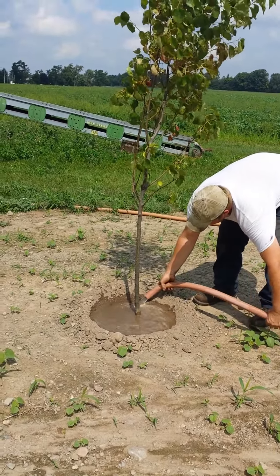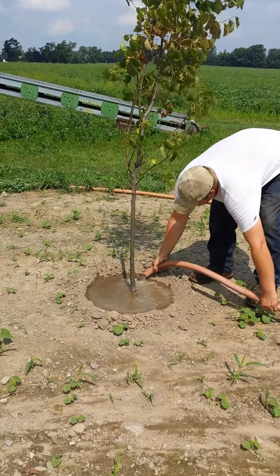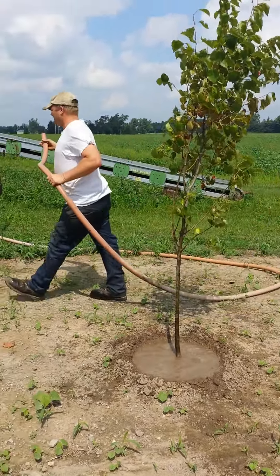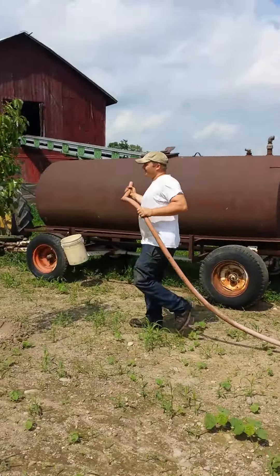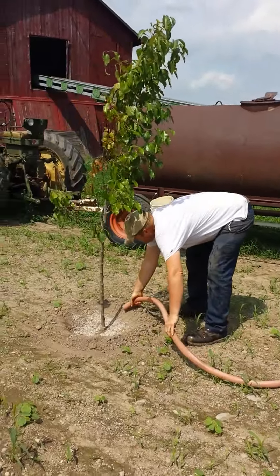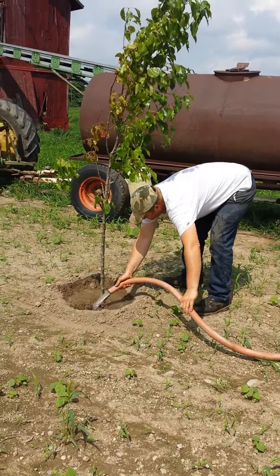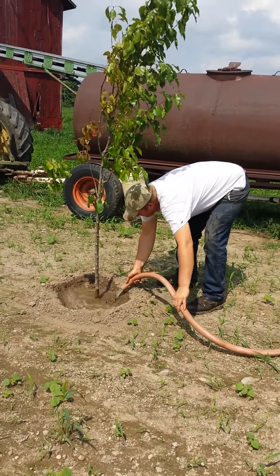All the trees have been a little stressed — it's been real hot, in the 90s and upper 80s. With the length of the hose we can usually do about three trees at once, and the water is just flowing with gravity. There's no shutoff valve on it.